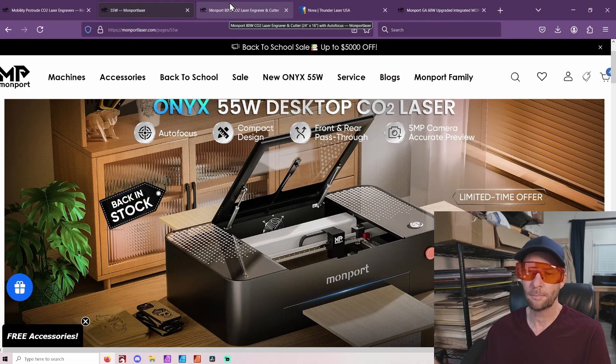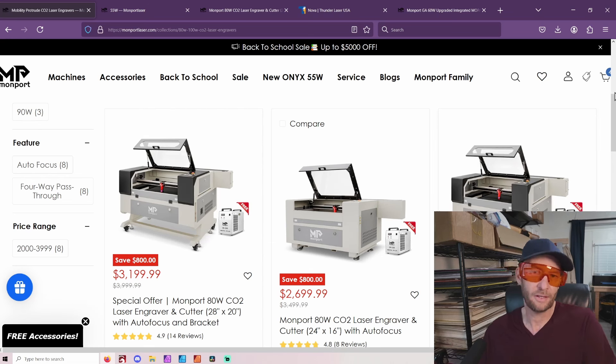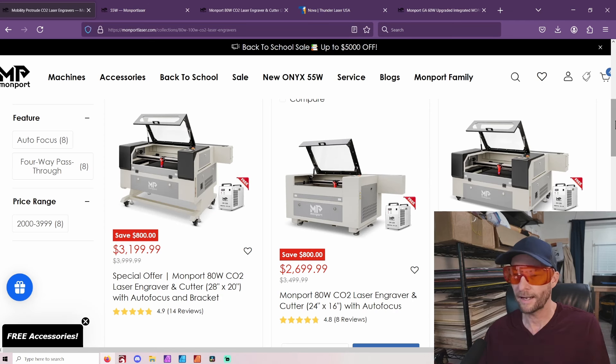Right now I'm talking about Monport, but there's also the Polar Pro, the GWiki Cloud, and the Xtool P2 — I'm going to talk about all of those. On the other side, you have a desktop laser. I have an affiliate with Monport, so whatever sales they have, I'll have a link below with my discount code. This is going to be your pretty much least expensive desktop or full-size laser option.